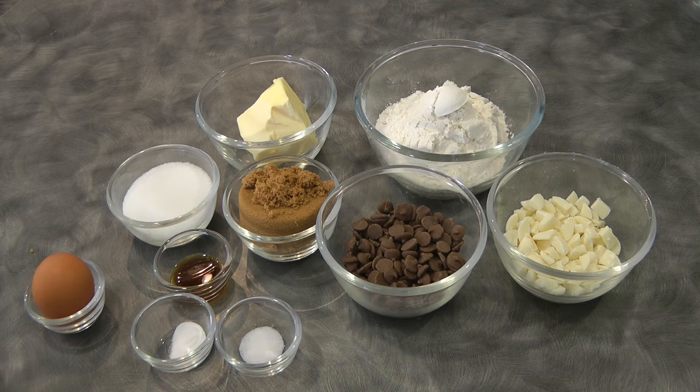Hi guys, today I will be showing you how to make chocolate chip cookies. Begin by preheating the oven at 180 degrees.